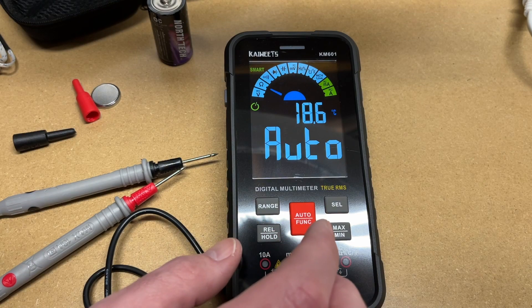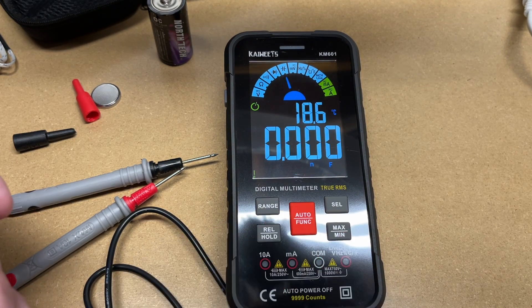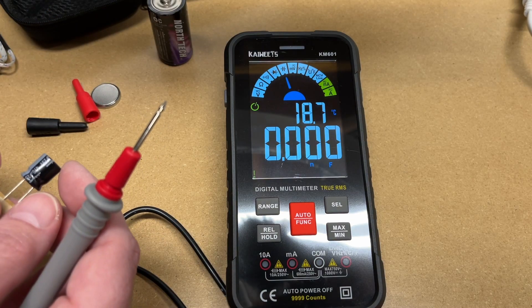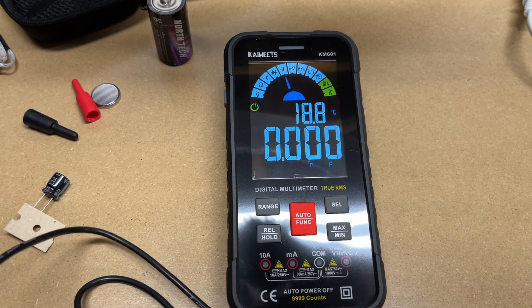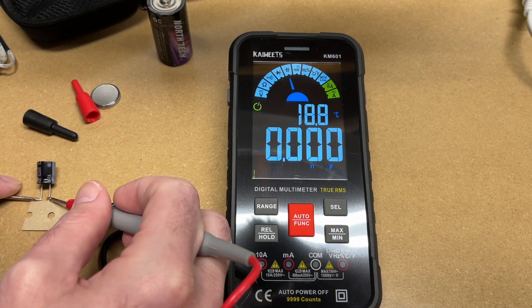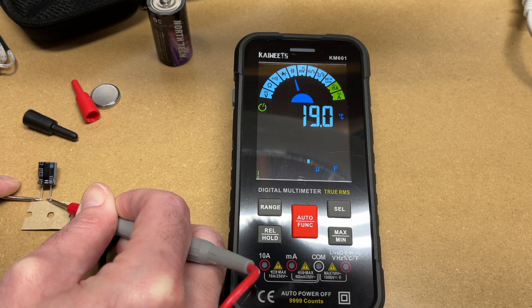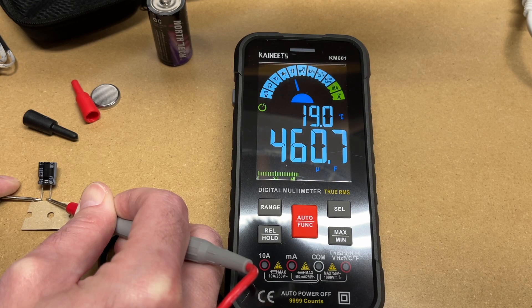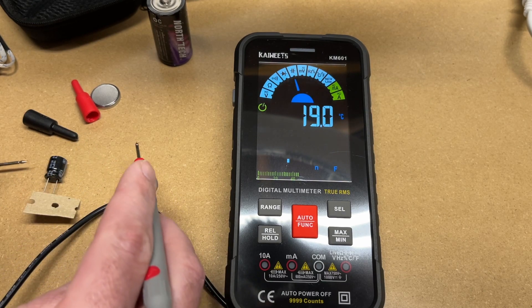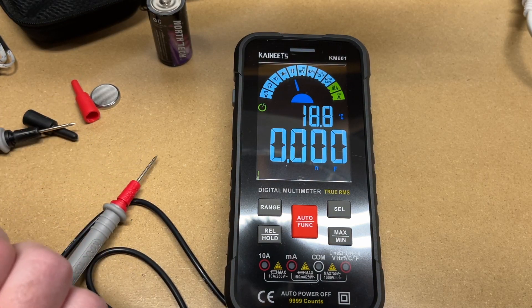Let's try capacitance. I've got a capacitor here — this is 470 microfarad. I haven't had a meter that can measure capacitors before, so I'm not completely sure how to do it. I just need to hold down on it for a while. It says 460, so that looks good. The capacitor could have a charge on it now, so I'll just short it out — you probably shouldn't use your lead to short it out, but I did.